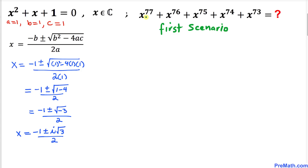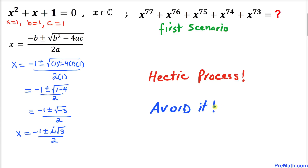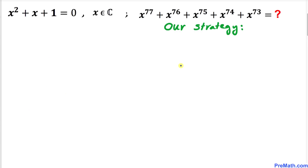We could find the value of the given polynomial by replacing x with (−1 ± i√3) / 2, however this process would be extremely tedious. So we are going to be a little creative and think outside the box as we focus on this polynomial.